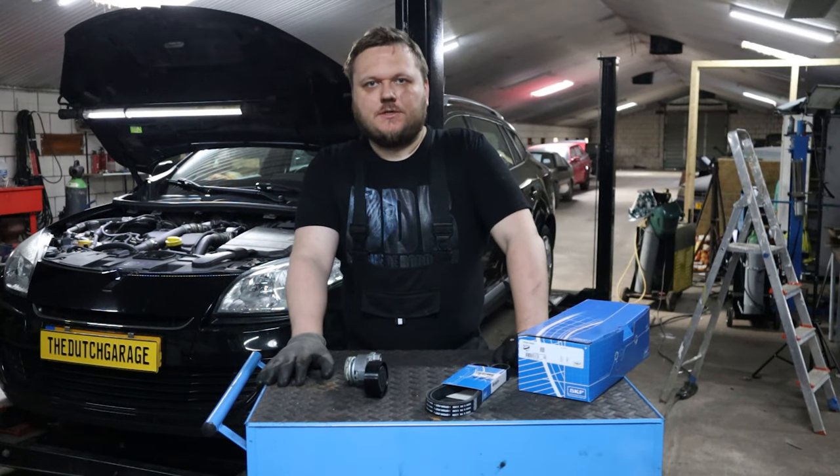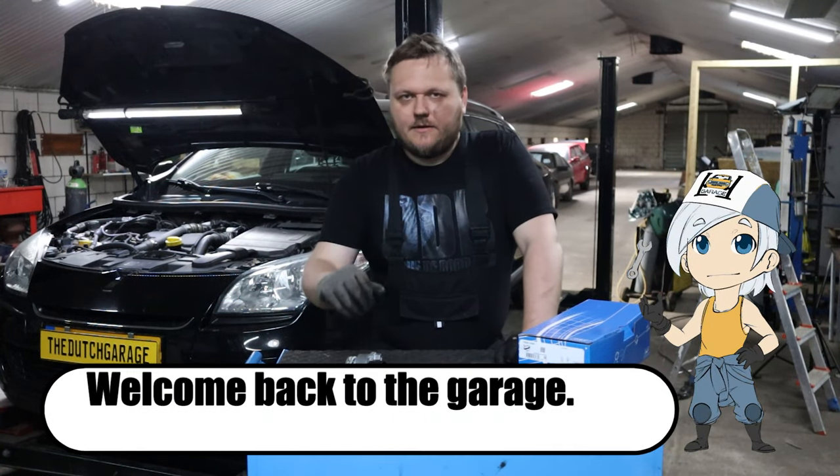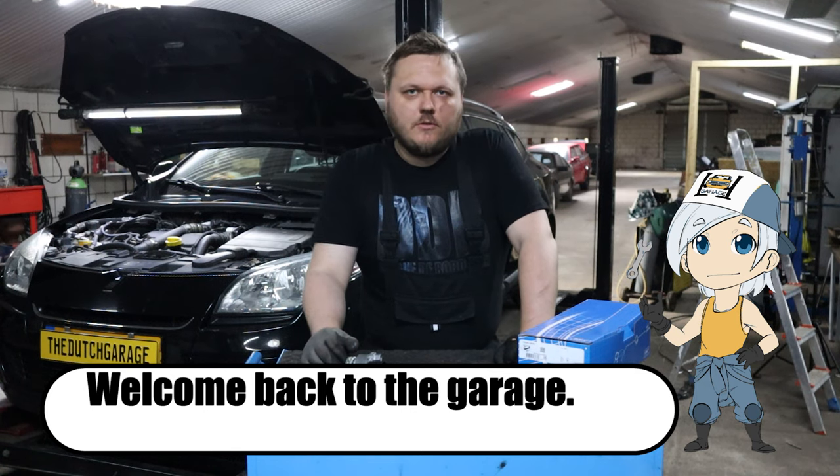Hello and welcome back to my garage. Today again my brother's car, the Renault Megane.